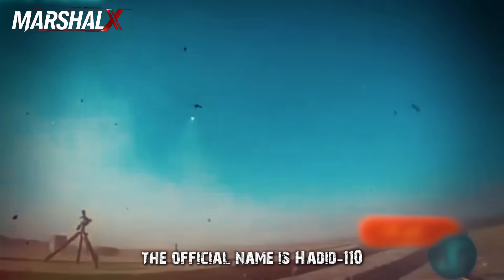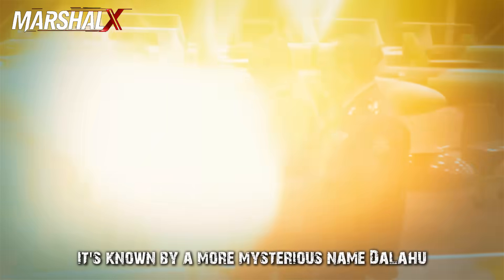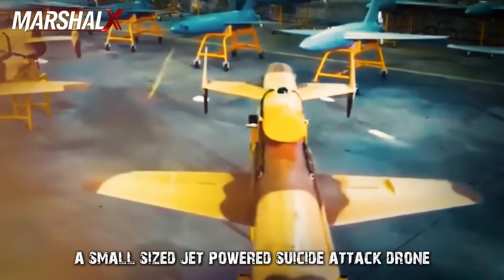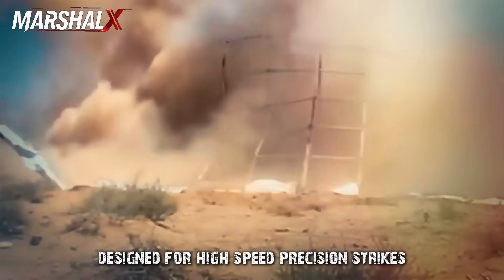The official name is Hadid 110, but within the Revolutionary Guard system it's known by a more mysterious name: Dalahu. It is a small-sized, jet-powered suicide attack drone belonging to the class of loitering munitions designed for high-speed precision strikes.